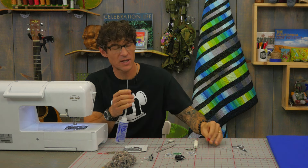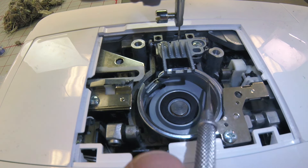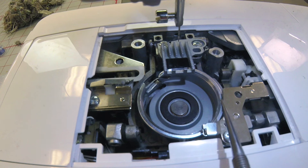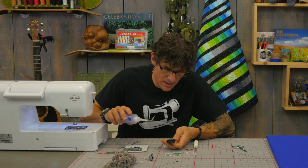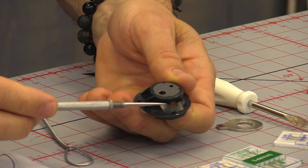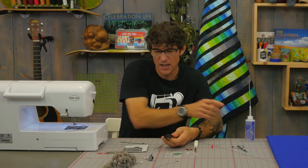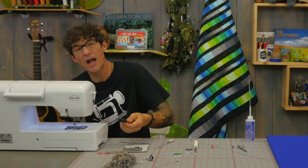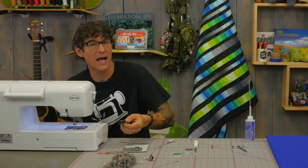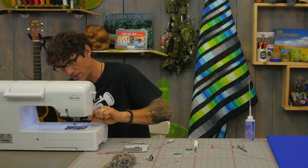Now I'll often use a drop of oil. This is the race — the lip that the black bobbin case is going to sit on. You can put a drop of oil right there, or you can flip your bobbin case over and put a drop of oil on the underside out on that edge, so that as it seats back into the machine the oil is right there. Some manufacturers do not want you to oil your machine, but I do it often. These bobbin cases are plastic but fairly inexpensive, and I haven't seen oiling be problematic.